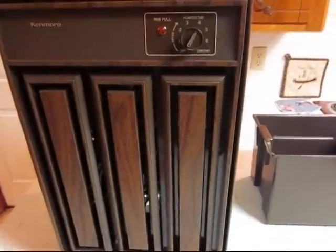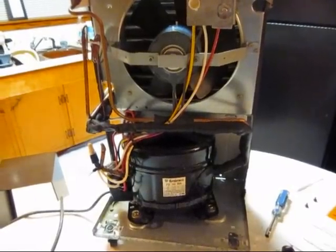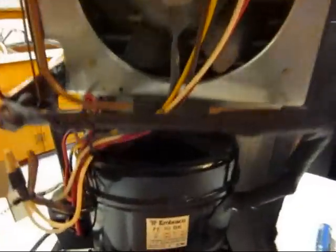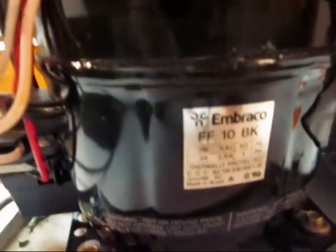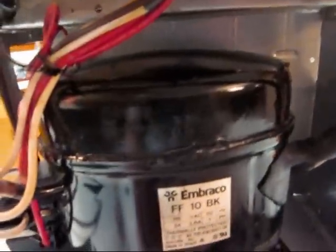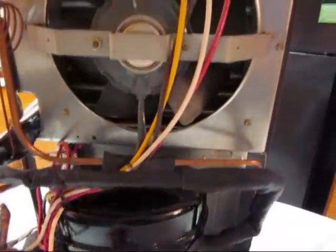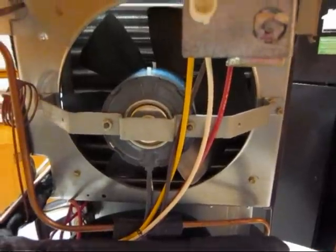I'll take the covers off here and give you a look inside. Here it is with the covers off. It's got an Embraco FF10BK reciprocating compressor in it. It's a pretty quiet compressor. I'll turn it on here before this video is over and see if it still works. It hasn't been run in probably 10 years.